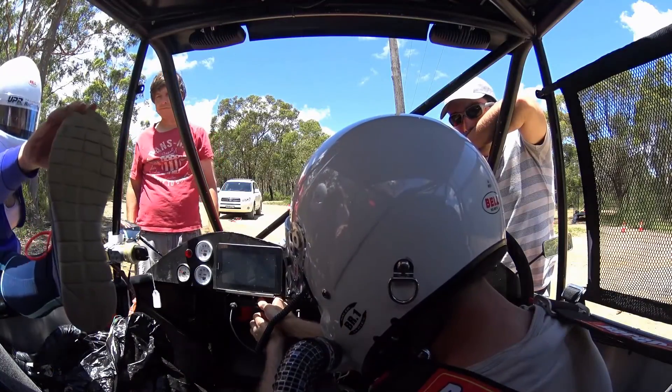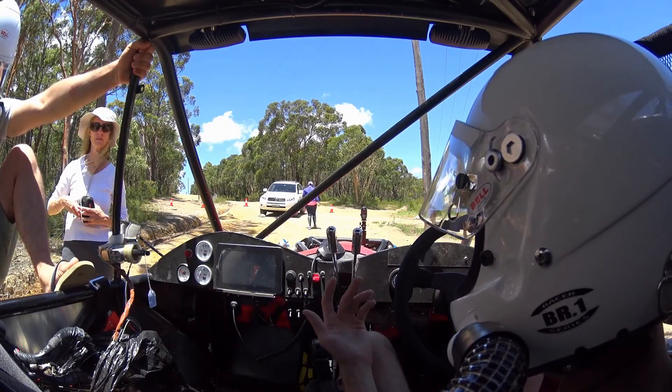With that sorted, and the car wasn't even safe, I decided it was time to take some people who came along out for some runs.